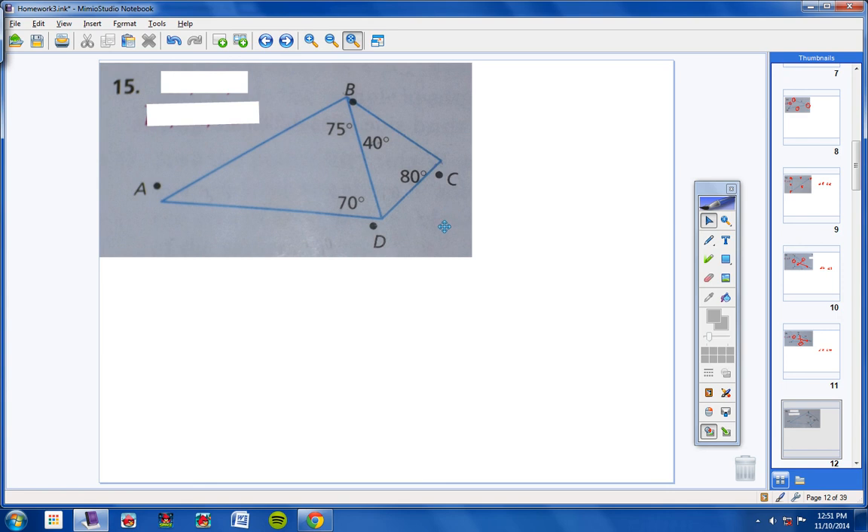Moving on to number 15 — this is a really tough problem, so please pay attention. I want us to list out all the sides from shortest to longest. Let's start with the triangle on the left: 155 and 70 give us 25 for the third angle. The shortest side would be BD, then the next smallest would be across from 70, which is AB, and AB would be less than AD, the longest side. So: BD is less than AB and AB is less than AD.